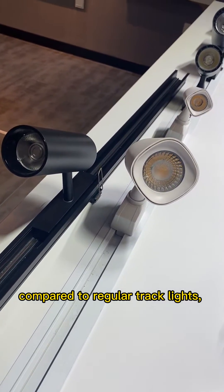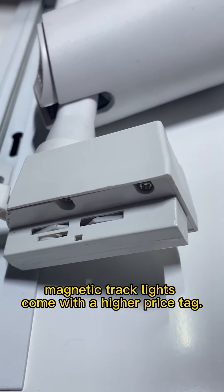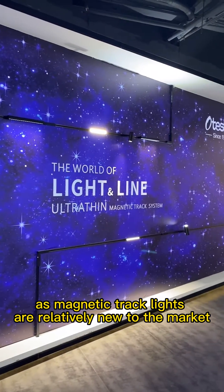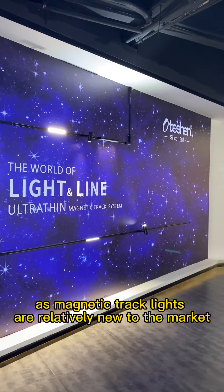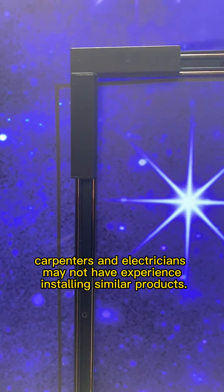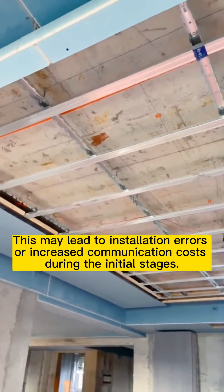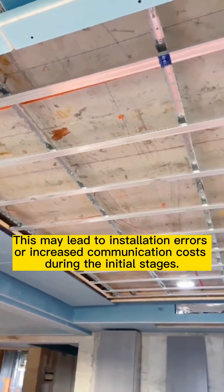Firstly, compared to regular track lights, magnetic track lights come with a higher price tag. Secondly, as magnetic track lights are relatively new to the market, carpenters and electricians may not have experience installing similar products. This may lead to installation errors or increased communication costs during the initial stage.